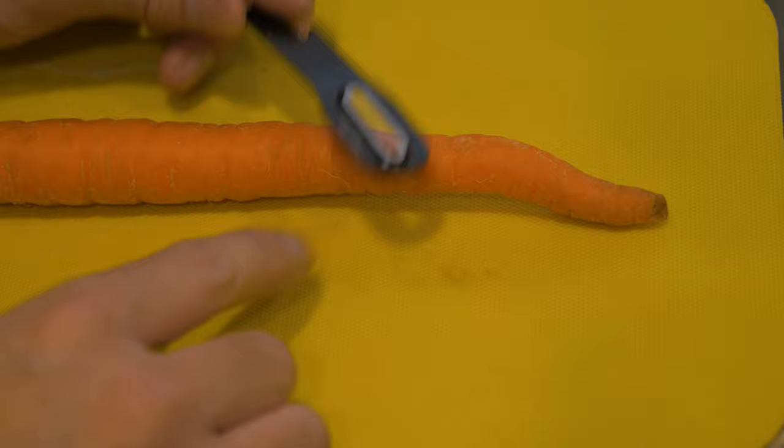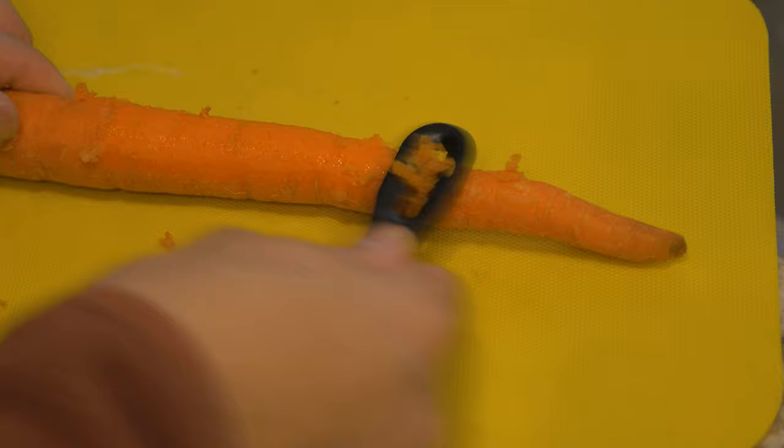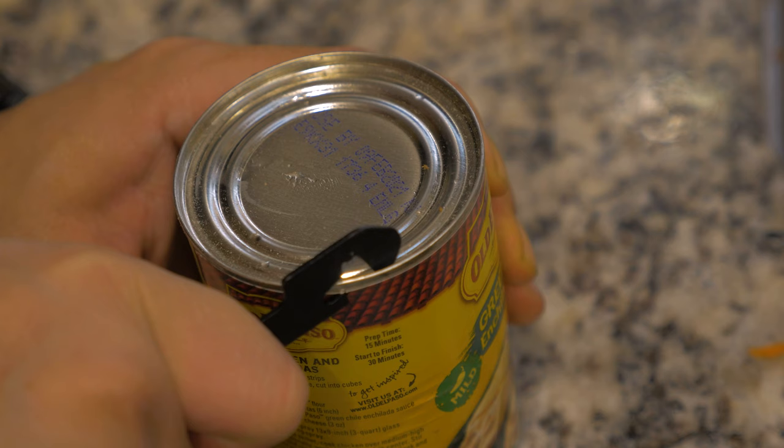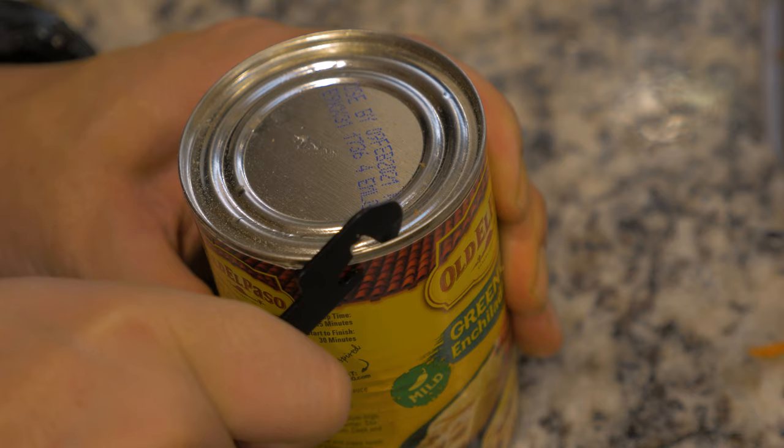The veggie peeler itself is more of a vegetable scraper. Not much of the food is wasted with the peel, which is a good thing, but don't expect it to get through thick skin very easily. Overall, the can opener works okay — it lacks the edge that a P51 can opener has, so progress is pretty slow.